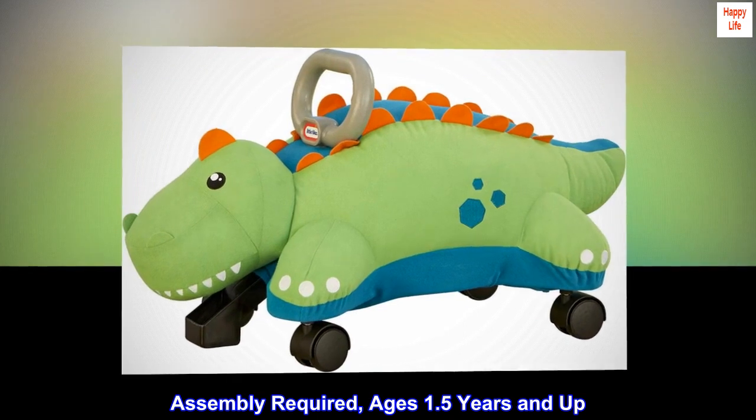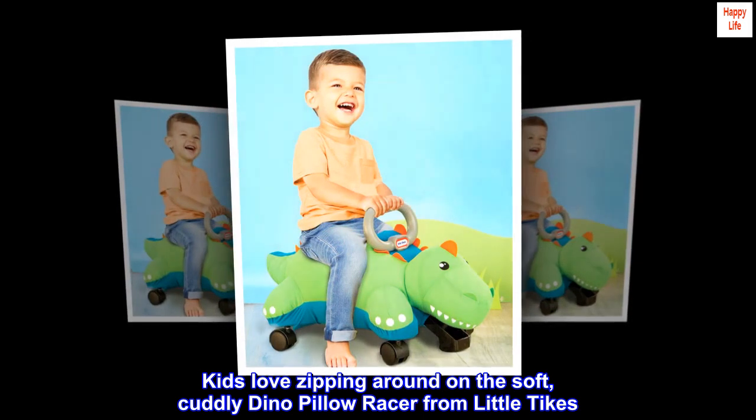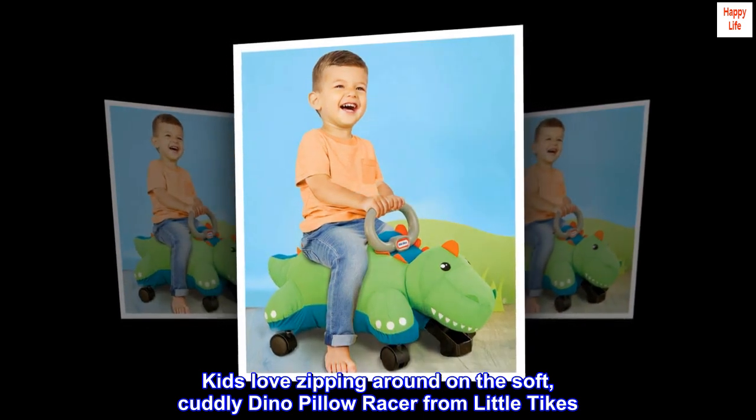Assembly required. Ages 1.5 years and up. Kids love zipping around on the soft, cuddly Dino Pillow Racer from Little Tykes.